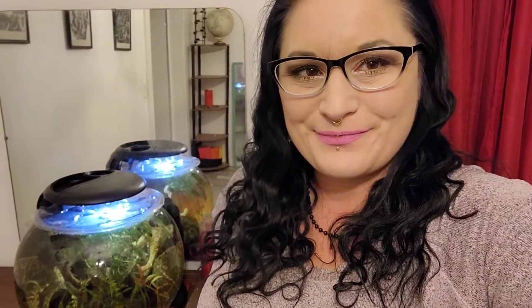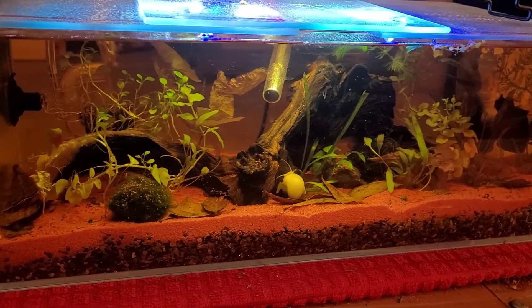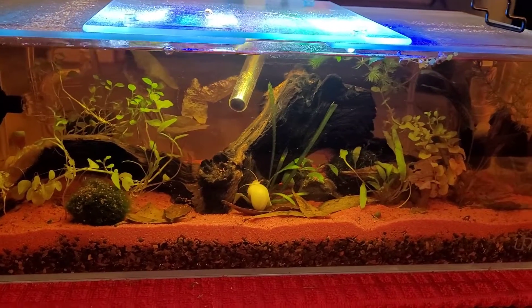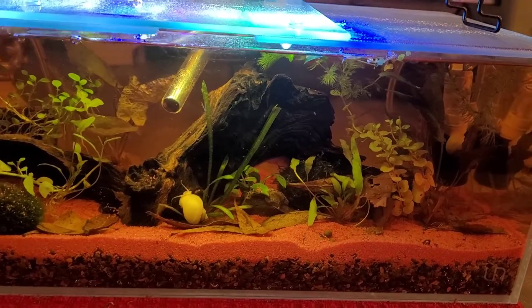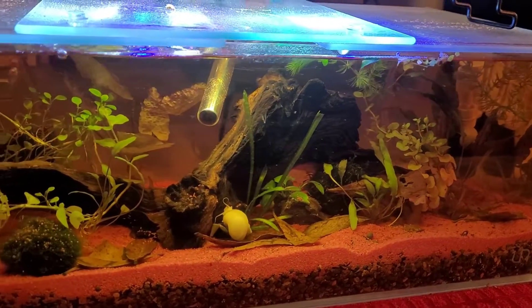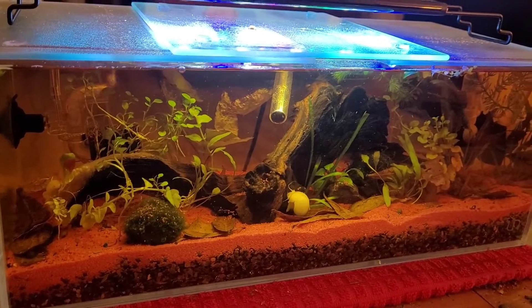Before we start the tank setup, I'd like to show you guys how the last tank — the 3.8 gallon rimless — is looking right now. So let's check it out. Alright, no fish in here currently, just three ivory mystery snails. Plants are getting going, growing a little bigger, so yeah, I'm really happy with how that turned out.